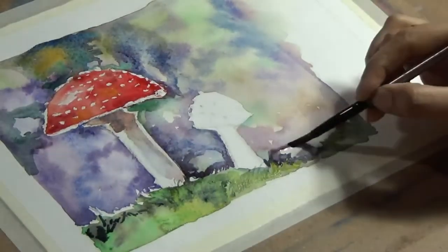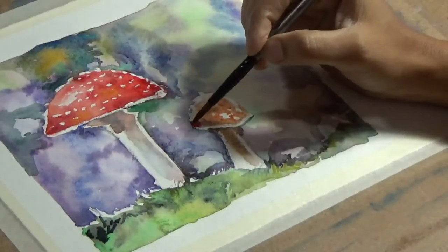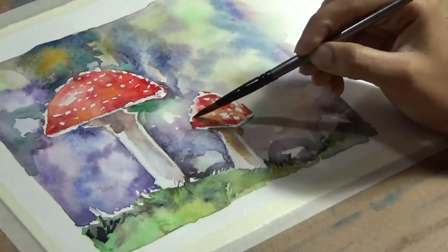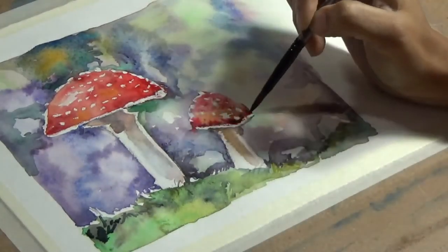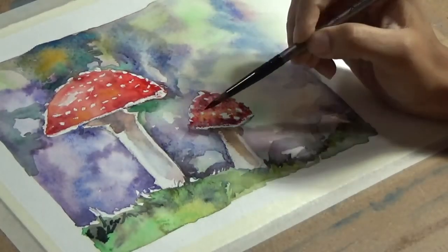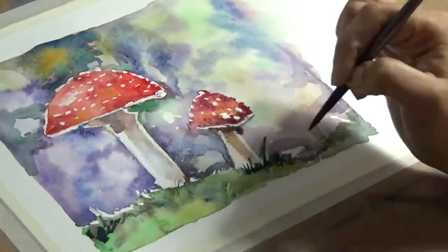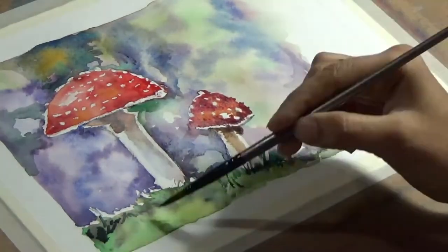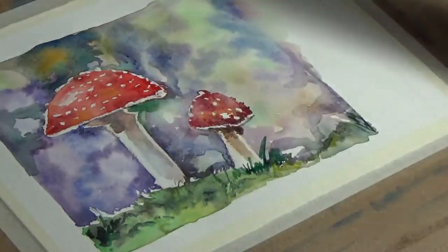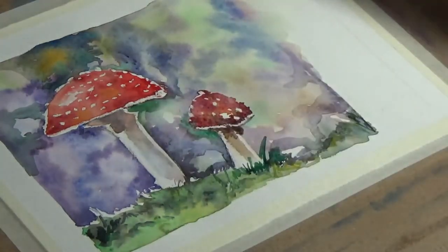starting from very light layers to very bright layers. I've used a combination of both crimson and scarlet-like reds for the top of the mushrooms, and as usual I'm working with layers and building contrast. Hyping up the contrast is what gives your painting a beautiful look, and now you can see that the application of crayon did the job of the masking fluid and is keeping the white spots intact on the top of the mushroom.